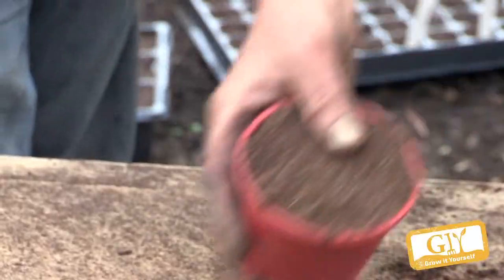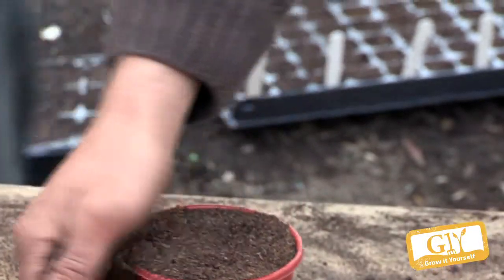Now that compost is only designed for about six weeks of nutrients. It's perfect for your modular cells, but in a bigger cell they'll run out of food. So if you sow them in there, you get little seedlings coming after two weeks — wait for another week. So in week three, we prick them out.